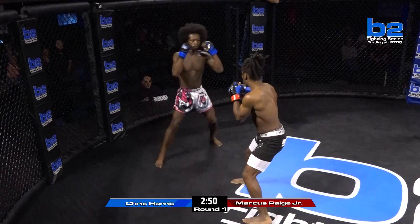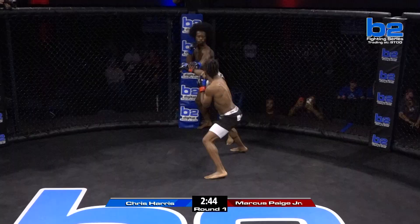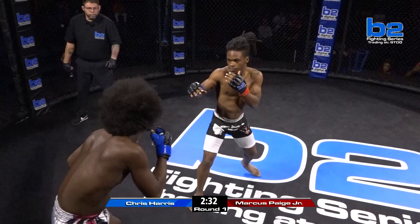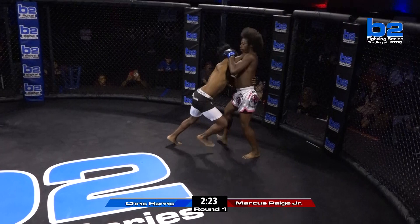Harris coming through with the 1-2. That was a hard left hook right there — kind of an overhand left. Marcus Page taking the center right away. Good kick by Chris Harris. Marcus Page stalking. Big misses for Chris Harris. Marcus kind of blocked that kick, but that wears and tears on the forearms after a while. Marcus Page moves and throws the big left hand. Big left hand lands again for Marcus Page, finding a home for that left hand early in the first round.